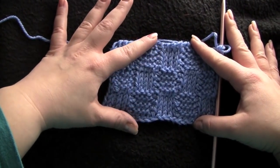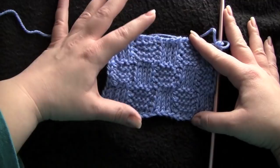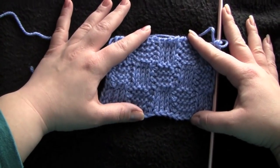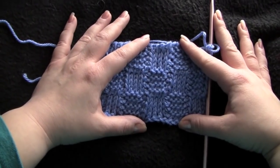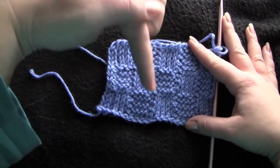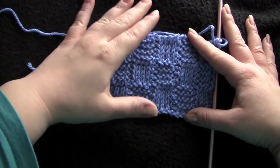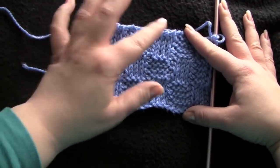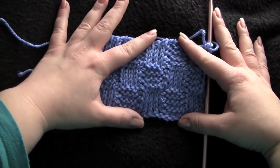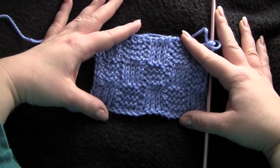If you don't know how to work the basic foundation or the knit and purl stitch, I will put links for videos to all of those. Just click below this video where it says 'show more info' and you can get the links there, or you can look at the Tunisian crochet playlist on the channel here.